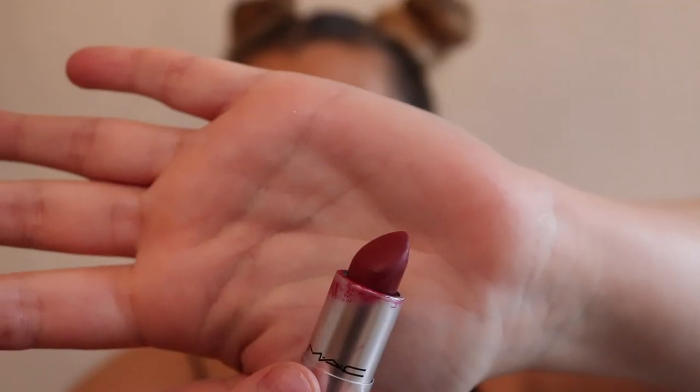For the middle of my lips I'm going to take the color D for Danger, also by MAC, which is a really, really pretty deep red. I'm going to put that on the inner parts of my lips and blend the two colors together, and you've got yourself a lip.